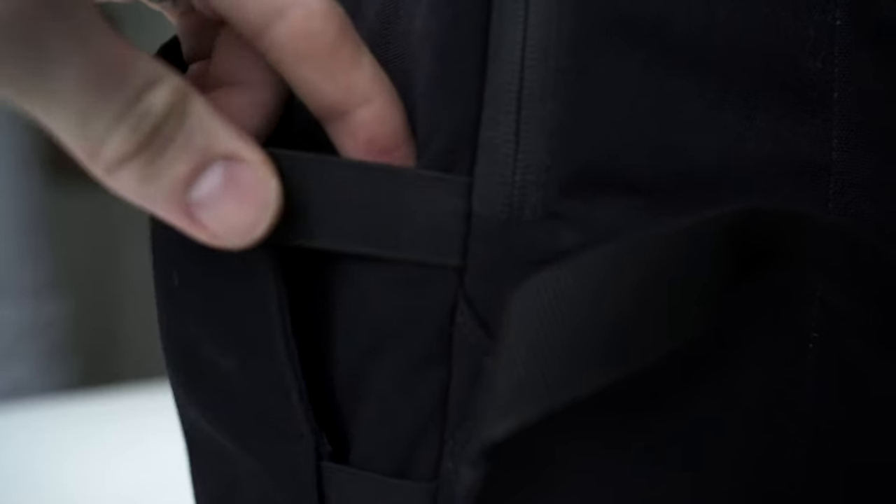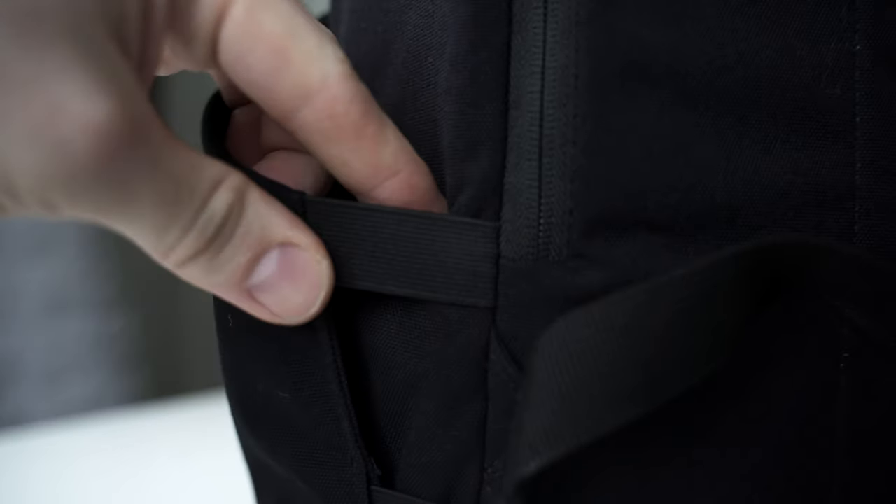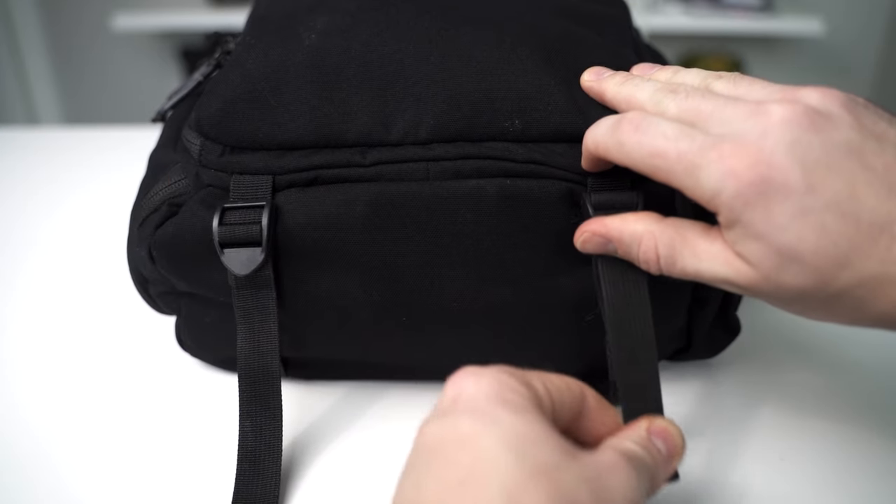The last two features that really sold me on this backpack are the side pocket and the bottom straps. The side pocket has elastics so you can fit a bigger water bottle — I like to stick my gimbal in there and secure it with a strap up top. On the bottom there are tightening straps where I put my tripod, saving the side pocket for the gimbal. You could also use those straps for a blanket, a sweater, or extra clothes.